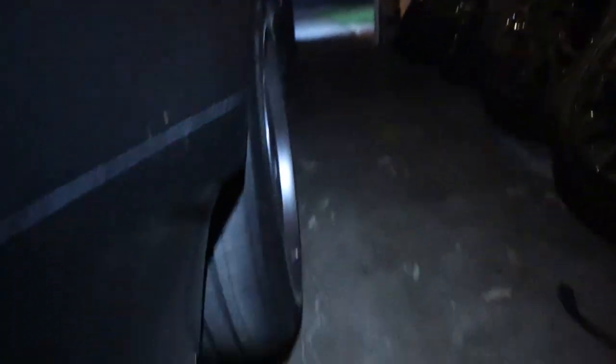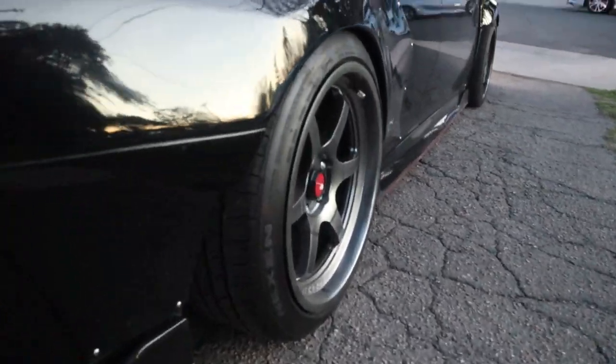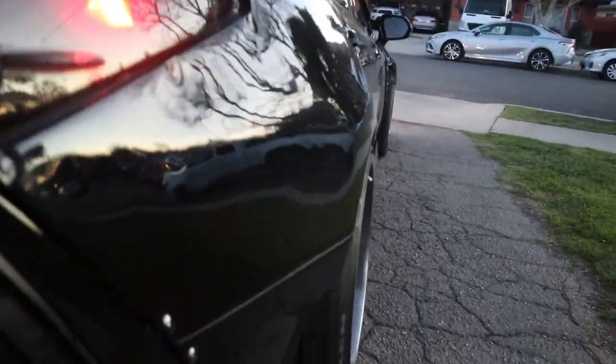We got it — look at that, we put it on. I'm gonna have to show you guys tomorrow in the day, but she is sitting wide. Look at that fitment — look at the front too. Yes sir. I hate that I have to show you guys at night but tomorrow morning I'm gonna show you guys better. You guys get the gist of it — I can't wait to show you guys in the day. This is how she looks wide body outside.